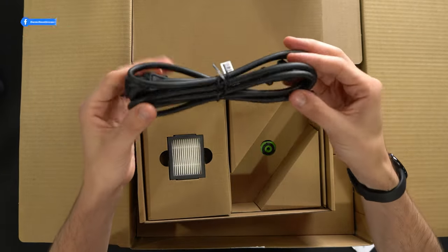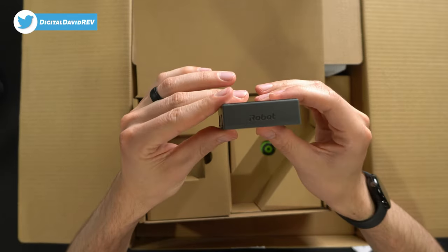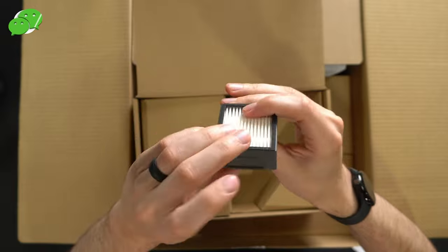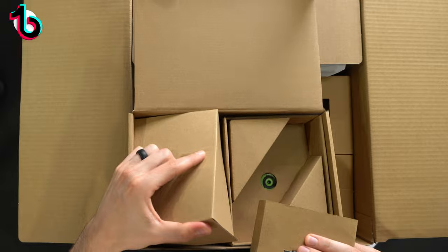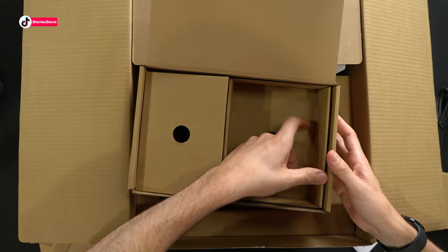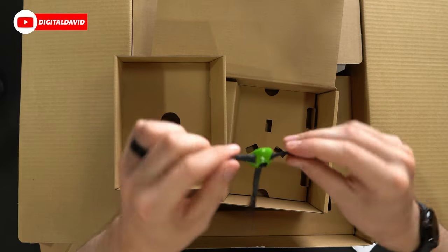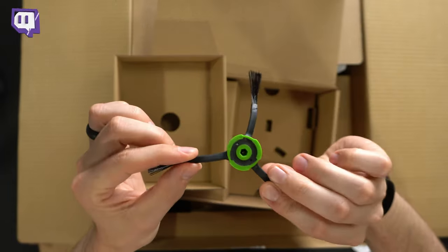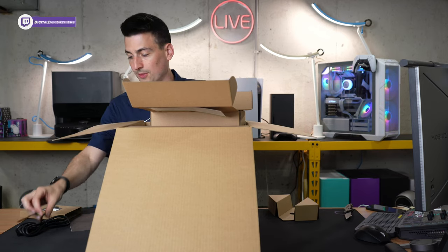Power cord and cable right there. Air filter with iRobot's branding on it — don't get it wet. We also got our side cleaning brushes. There it is — nice green and black color scheme, on par with iRobot's brand.